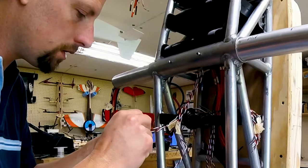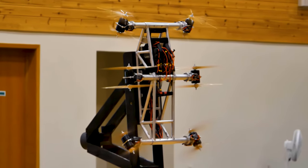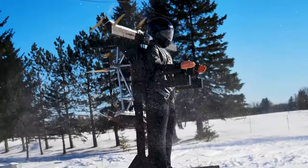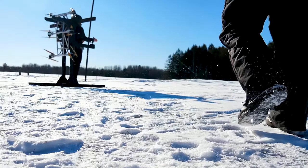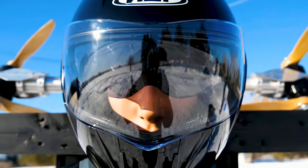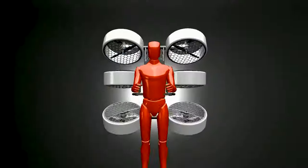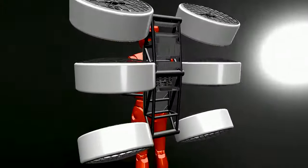Only 10 years ago, the thought of personal flying vehicles would have been thought insane. Nowadays, people are making their own in their backyards with nothing but wood and propellers. Come along with us as we go over one such story in this video with the Skypack V1 Electric Jetpack, made by a single person in Wisconsin.